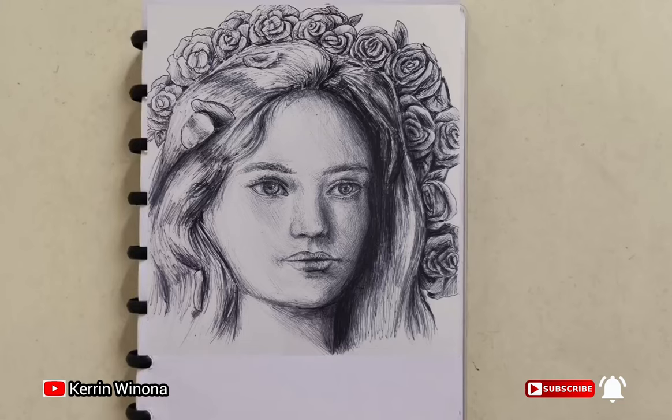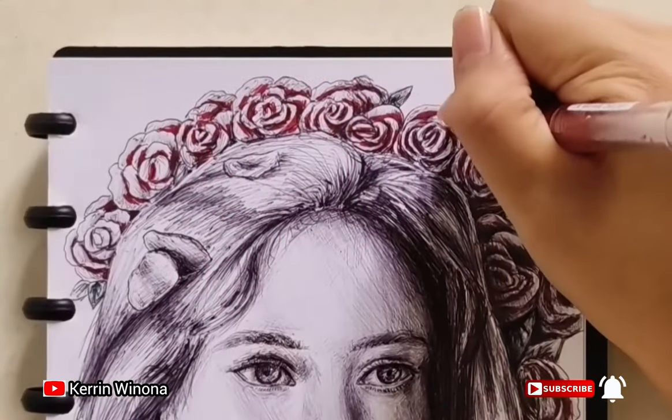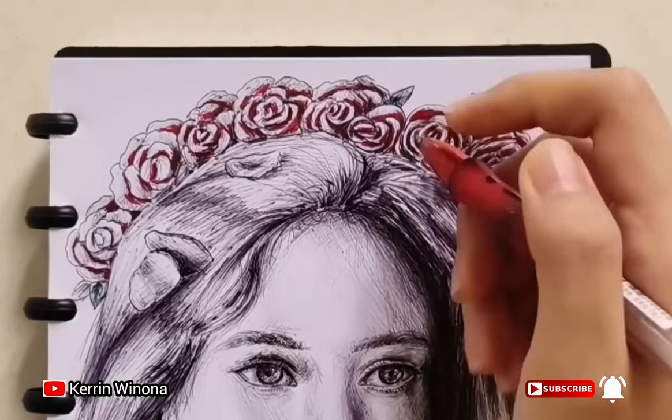Hello everyone, welcome back to my YouTube channel. I am Karen, and today I found an old drawing and decided to do a makeover by giving color to this drawing. Enjoy! Now I am coloring the rose.